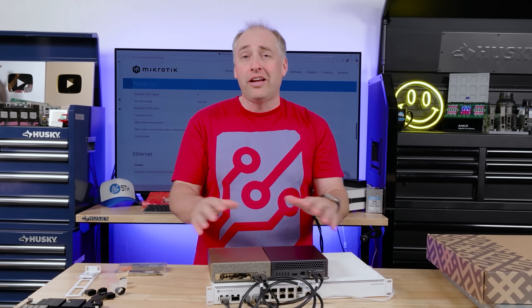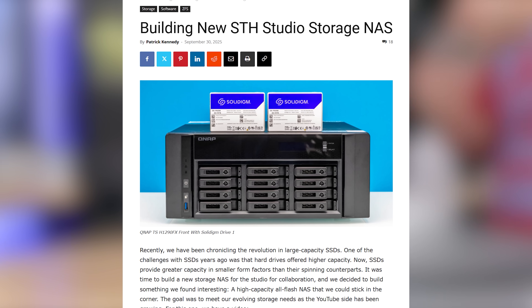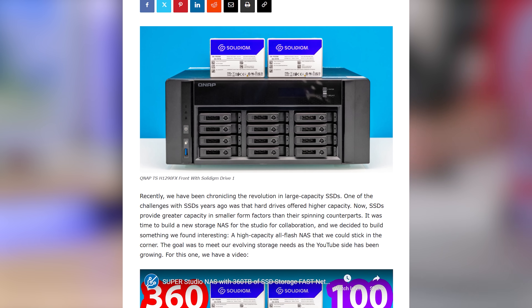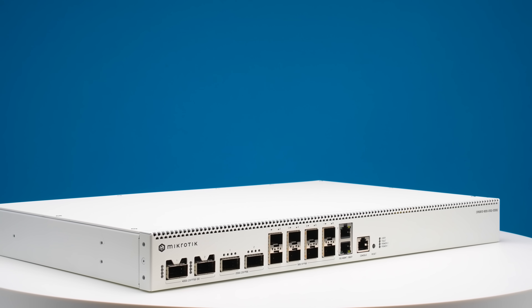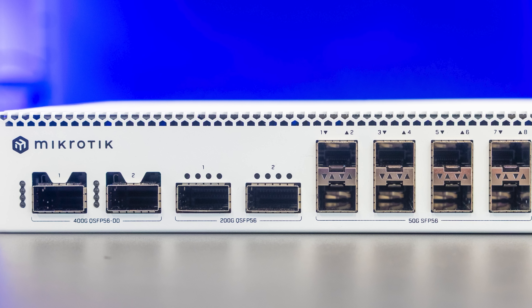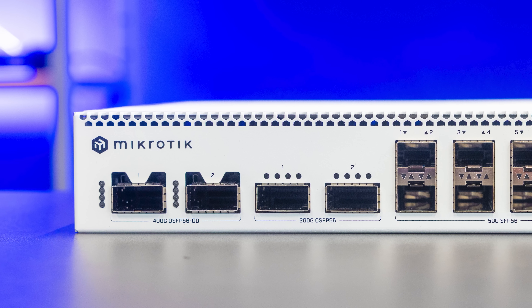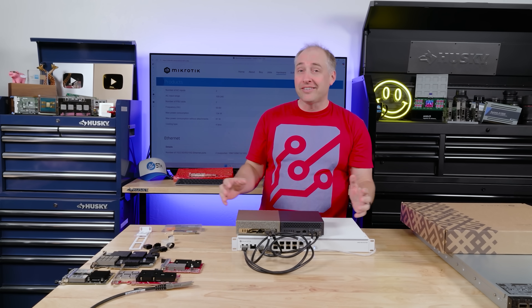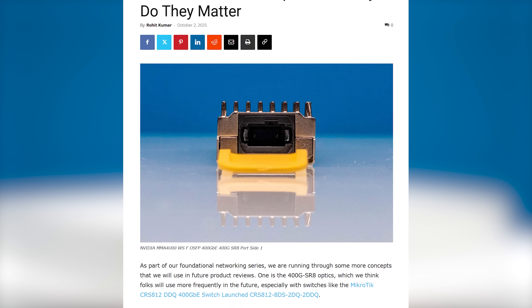If you want to build a scale-out AI cluster — say five units — you're going to spend about $15,000 on the units and you can just use inexpensive DACs and a switch like this and you're set. By the way, if you saw our recent video on the all-flash NAS and wondered why we talked about it not just for the studio but for AI in the studio — this is it. All these systems and switches we're recording right now aren't even on the market yet but will be soon, and that's why we've been doing foundational content on the STH main site, like explaining SR optics and all that.